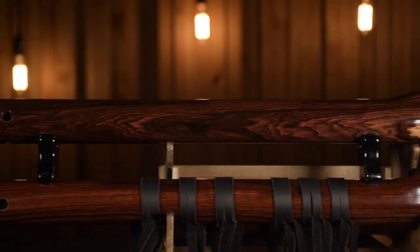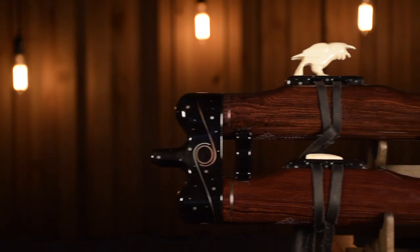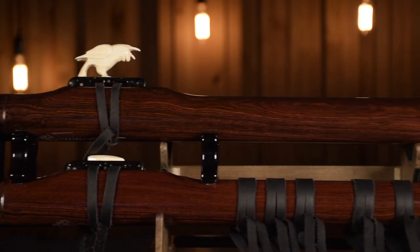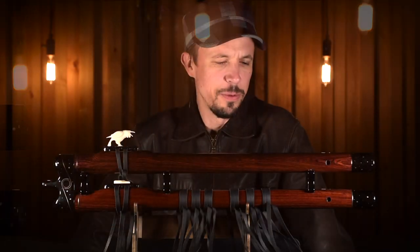I have to start by saying that I'm so obsessed with acoustic instruments. It's really my biggest passion in life, and even more so after I came across the maker of this beautiful, beautiful flute.